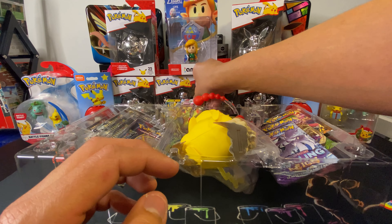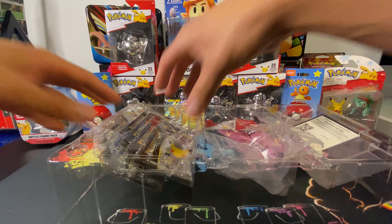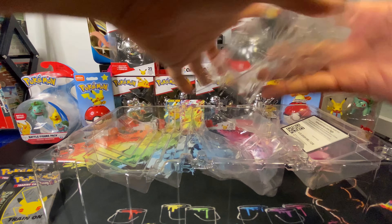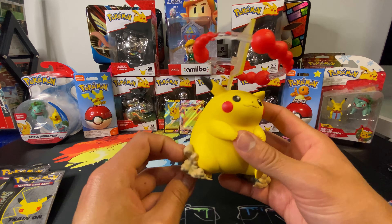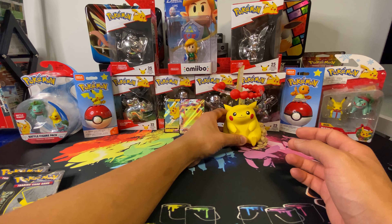Alright, put those right there. Now for the big boy — let's get these out. They've got covers on these too, and there's a lot of plastic. There's also a code card for the box. This Pikachu figure is actually pretty solid — it has a nice weight to it. It is a big Pikachu, but overall a pretty nice little figurine.